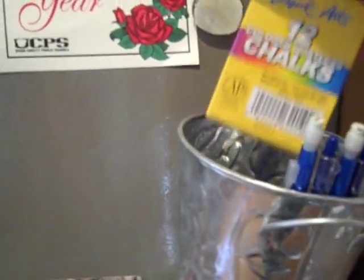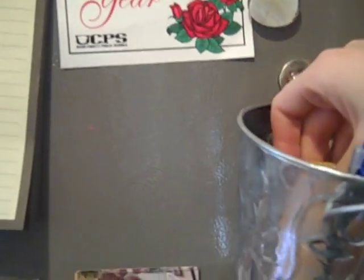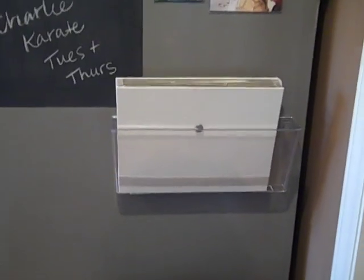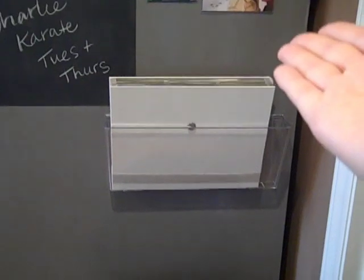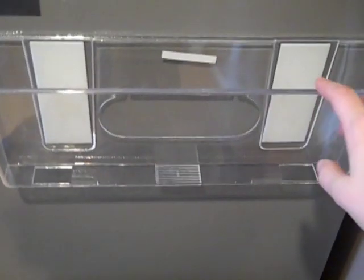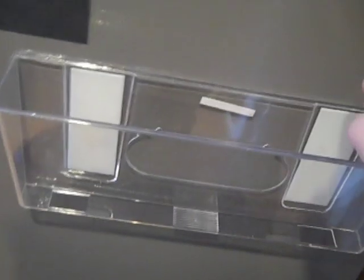This bucket is from Michael's — I got it a long time ago for a buck, so even if you had to buy it new it wouldn't be a big investment. I keep pens and pencils in here, plus the chalk for my chalkboard, stored in the box so it doesn't get dusty inside the bin. My favorite part of this organization station is this plastic bin and file folder. I got this bin from Staples — it was the cheapest one I could find that was really strong and had magnets on the back, and these magnets are great.